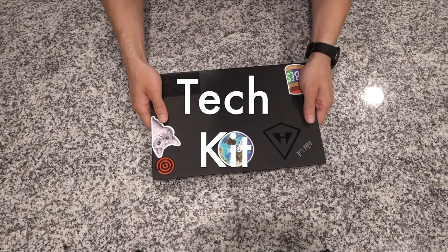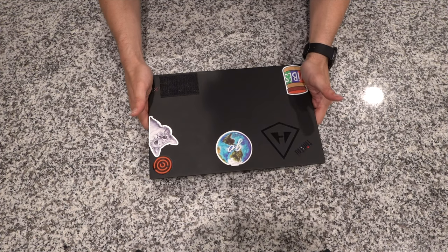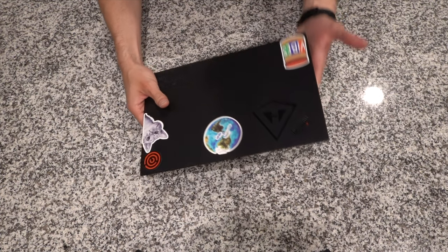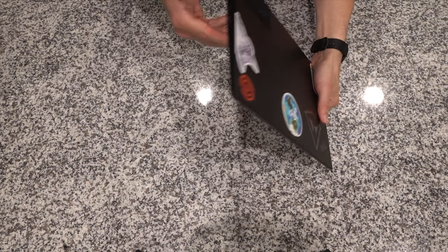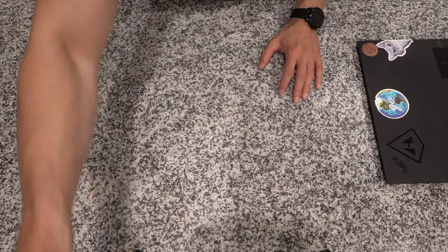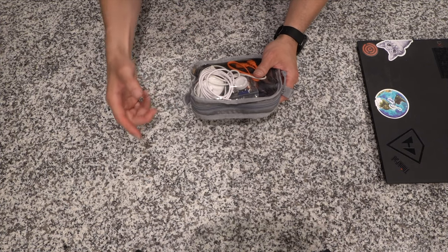First thing — tech. This is an ultrabook, it's a Lenovo X1 Carbon ThinkPad. It only weighs two and a half pounds, which is the reason I went with it over a MacBook Pro even though I really like the MacBook Pros, especially their screens. This is super small and compact, it's got enough ports to charge, plug in HDMI if I want to hook up to the TV in the hotel room. This is my tech pouch, and I'll be doing camera stuff separate from tech.